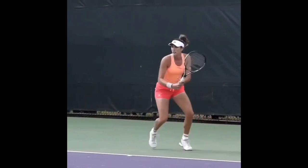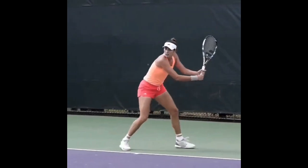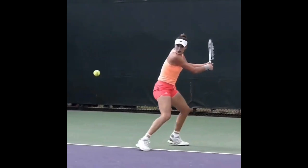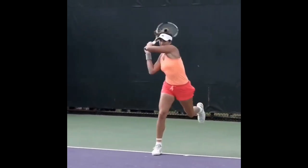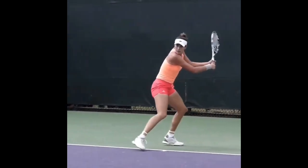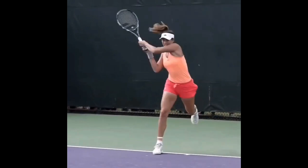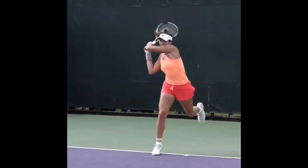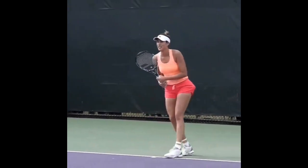On the next shot, she's again set up in a semi-open stance in an athletic position, staying low, and really committing her body forward into the ball. This one is more of a traditional step in. Watch the commitment from the back leg to the front leg — all the weight gets on the front leg and that back leg actually comes pretty well off the ground. She's really leaning into that ball.